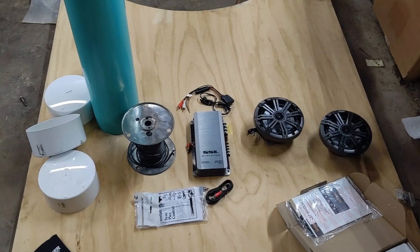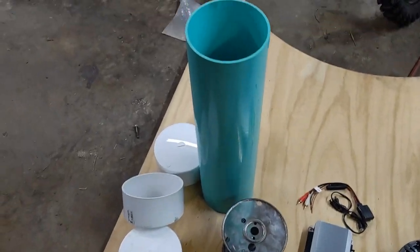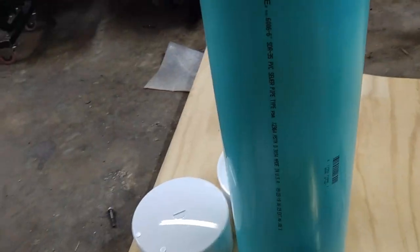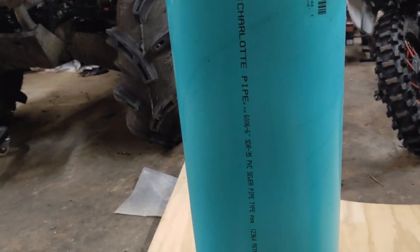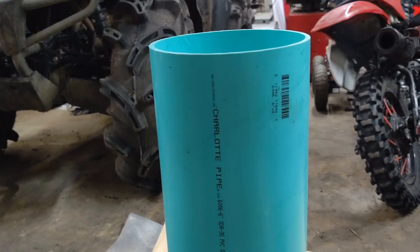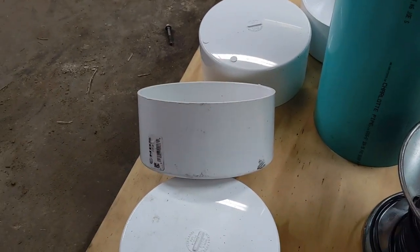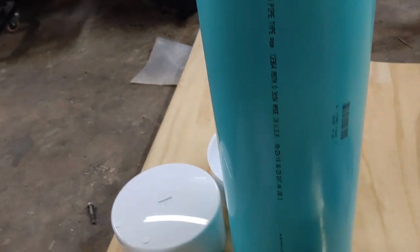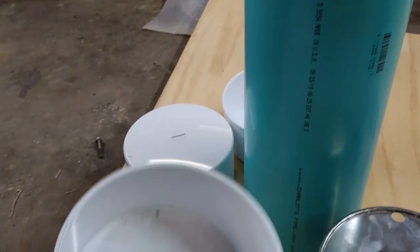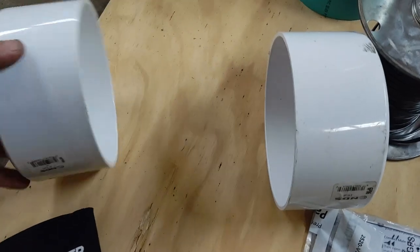First off, you need some pipe. This is a Schedule 35 PVC sewer and drain pipe — it's thinner wall than the normal white pressure stuff. It will still hold up a good bit, even the weight of a four-wheeler. The elbows and end caps for it are much cheaper than the Schedule 40 pressure fittings. You need four of these end caps.